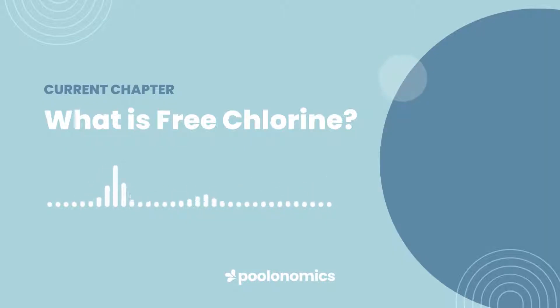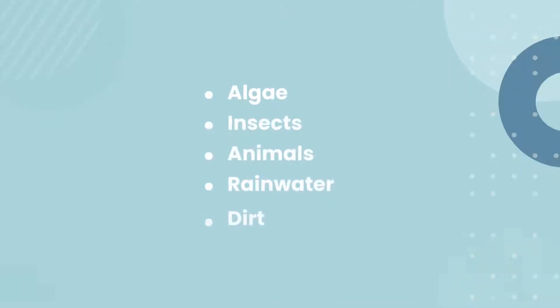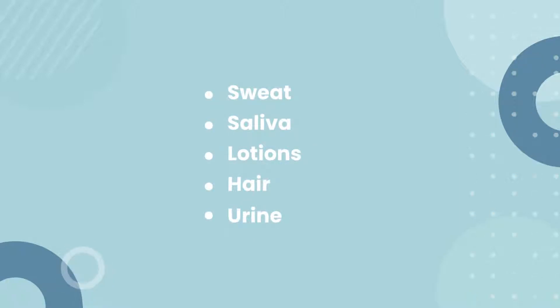Chlorine in this form is ready to go to battle against bacteria, viruses, and other nasty contaminants that find their way into your pool. A swimming pool is under constant attack from outside influences, including things like algae, insects, animals, rainwater, and dirt, as well as contamination brought in by swimmers such as sweat, saliva, lotions, hair, and even urine.